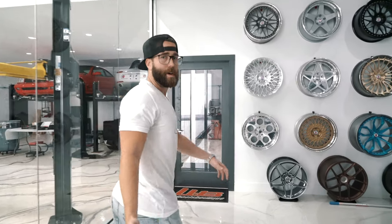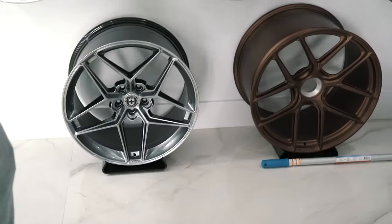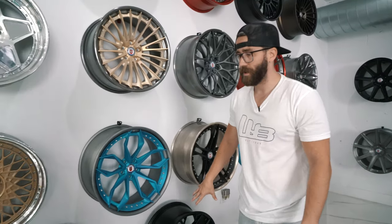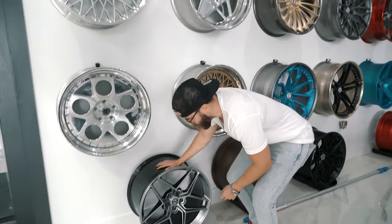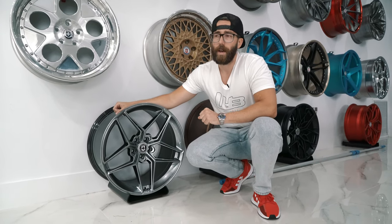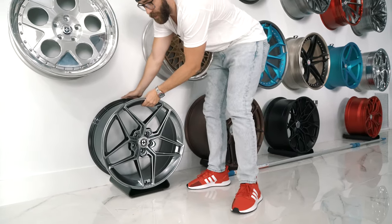Since we're talking about wheels in the HRE family — Anarchy is actually a private label for HRE — I want to talk about the new Flowform wheels from HRE, the FF10s and FF11s. The reason I love these is because it allows a customer to get their foot in the HRE door in terms of pricing. These are Flowform wheels — a much more affordable manufacturing process. Sets usually start at about $2,300 per wheel for 18s, working up to about the $3,000 range for bigger sizes like 20s and 21s.